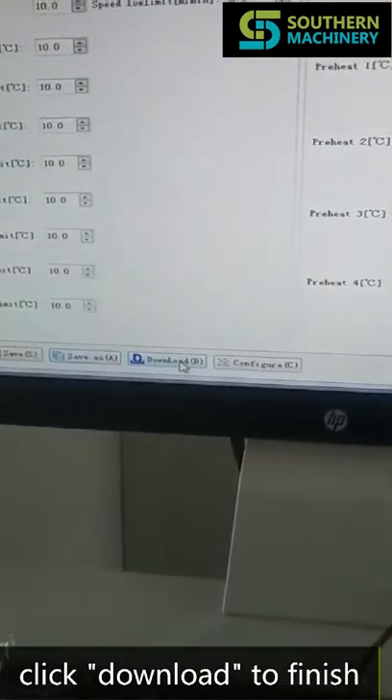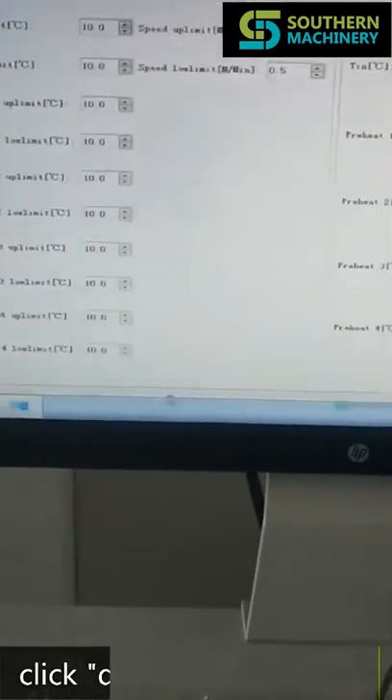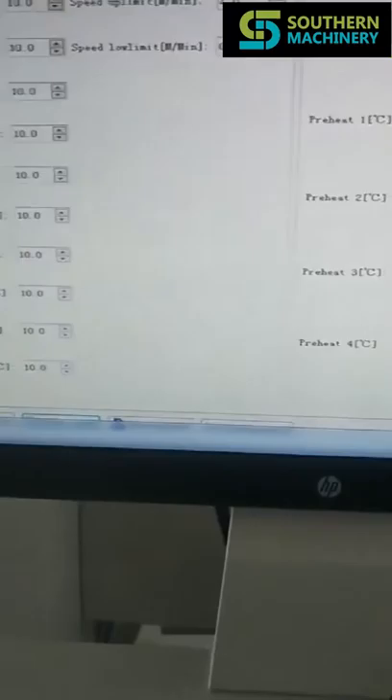Then click download to finish. After that, the whole soda bar will heat completely.